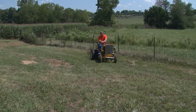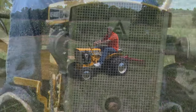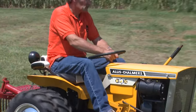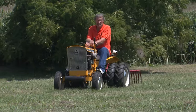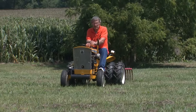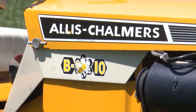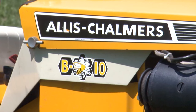Over the years there have been several versions of the B10. The original actually had a nine-horse engine. When the horsepower was increased in 1965, it was renamed the Big Ten. However, one year later when the bigger B12 came along, the Big Ten was renamed once more to the B10. That's when the Bumblebee logo was first used, and it helps identify these late B10s from the early ones.